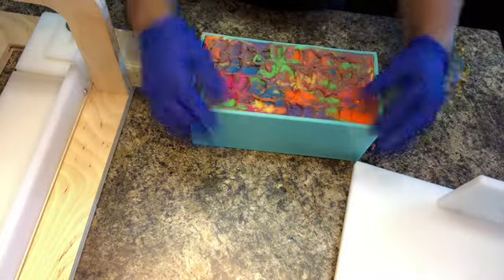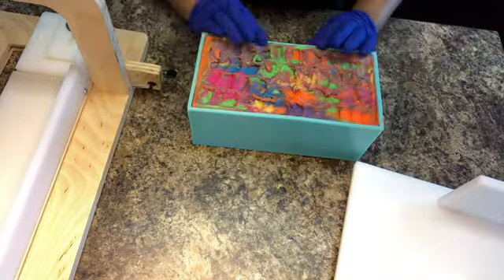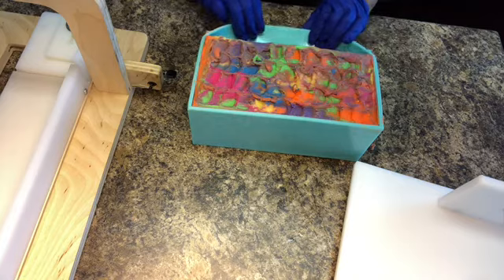Now it is cut day. Here I am loosening up the silicone mold away from the soap so that I can easily remove the soap from the mold.